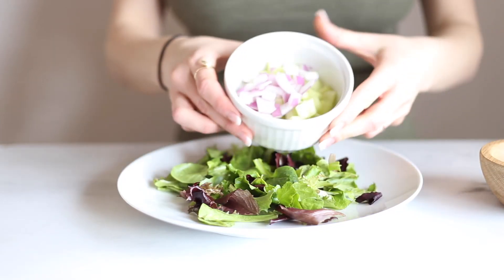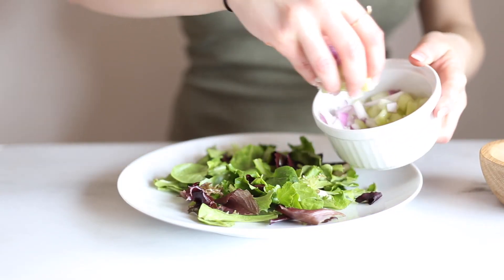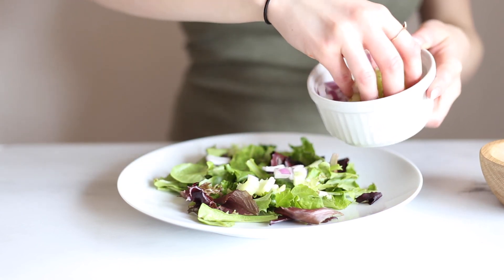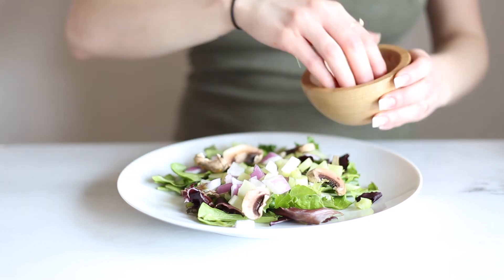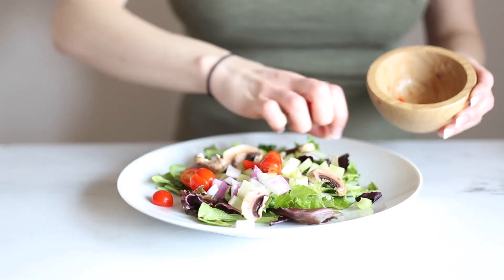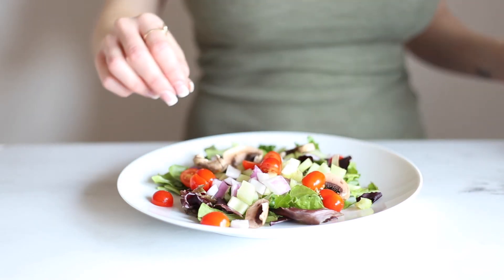Up next is another one of my favorites — I eat this one all the time — the clean and green salad. Start with a bed of lettuce and then any raw veggies you want on top. Right here I have celery, onion, mushroom, and cherry tomatoes. And this is seriously awesome.